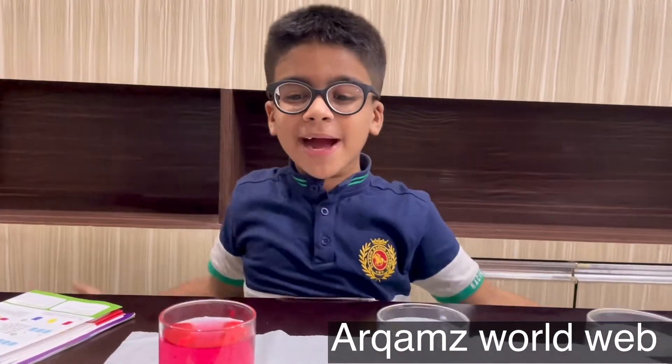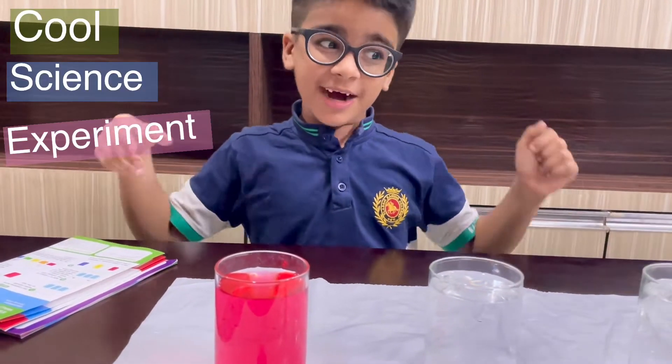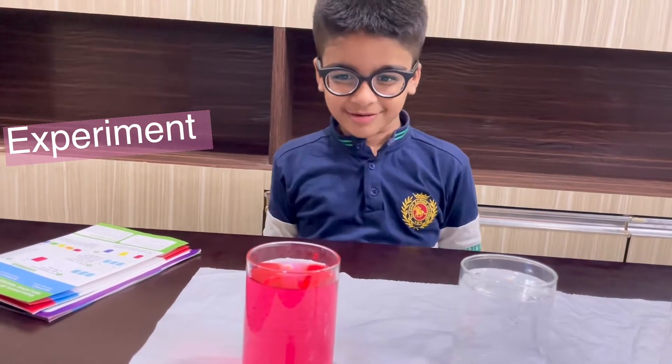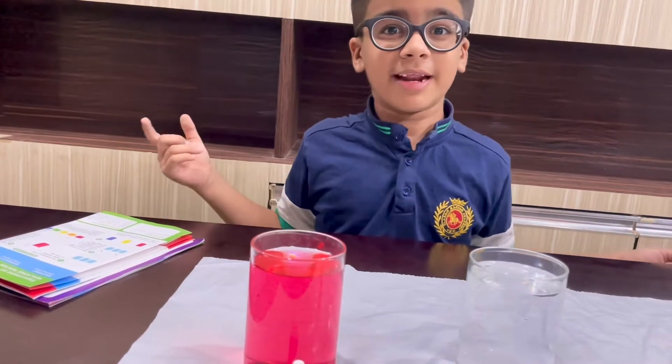Hello friends, welcome back to my channel. My name is Al Kham. Today I have brought a cool experiment for you. I am completing 40 experiments — not all today, but every day we will do experiments and we will complete all 40 experiments.